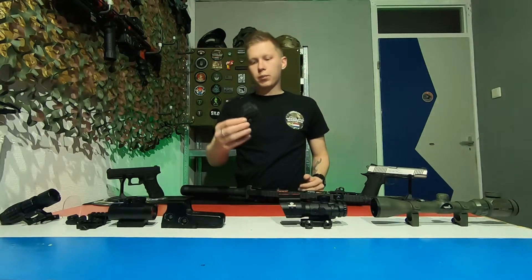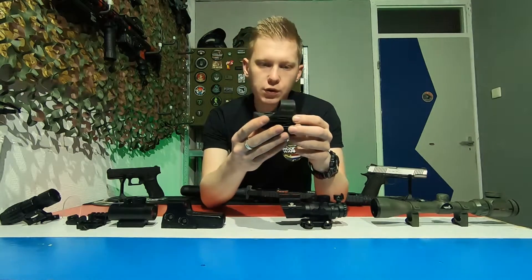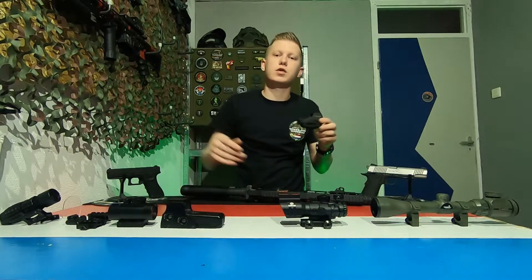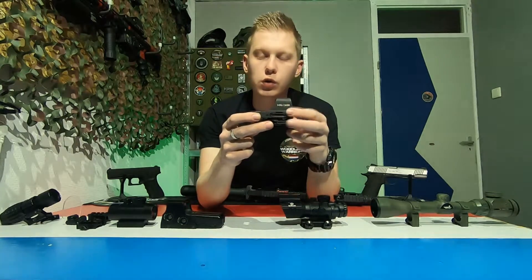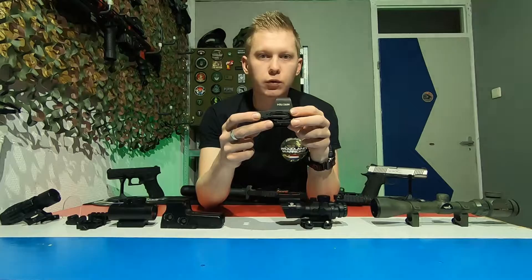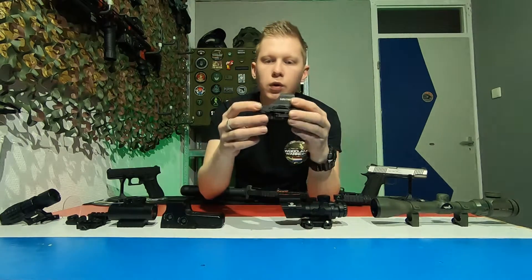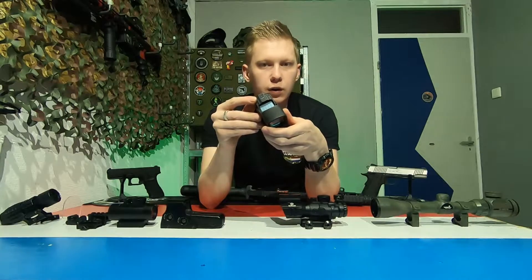On to this one — this is also a holographic scope, but this one is a little bit special. This is a holographic sight from Holosun, and it's a little bit different from the EOTech. Holosun is a manufacturer of scopes that also supplies scopes for real steel weapons, so you can find these on real firearms. What's also pretty cool about this one is it has a little solar panel on top which charges the scope, so you don't have to worry about batteries — if you play on a sunny day, it will charge itself.